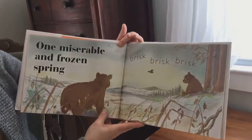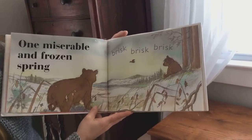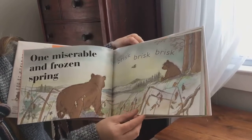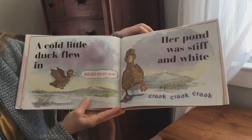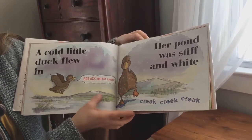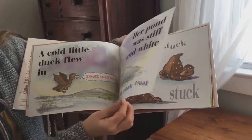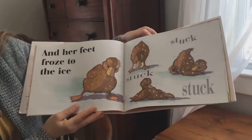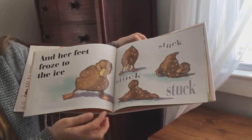One miserable and frozen spring, brisk brisk brisk. A cold little duck flew in. Brack brack brack. Her pond was stiff and white. Creak creak creak. And her feet froze to the ice. Stuck, stuck, stuck.